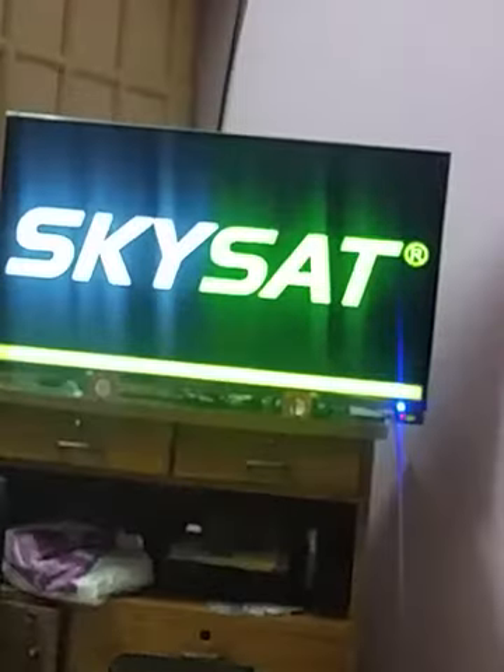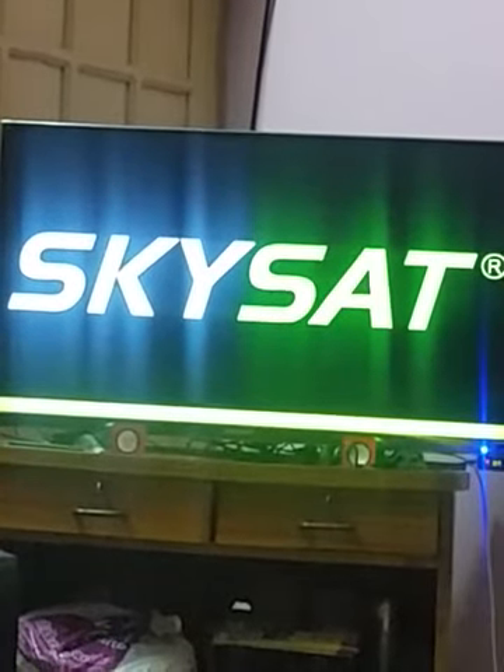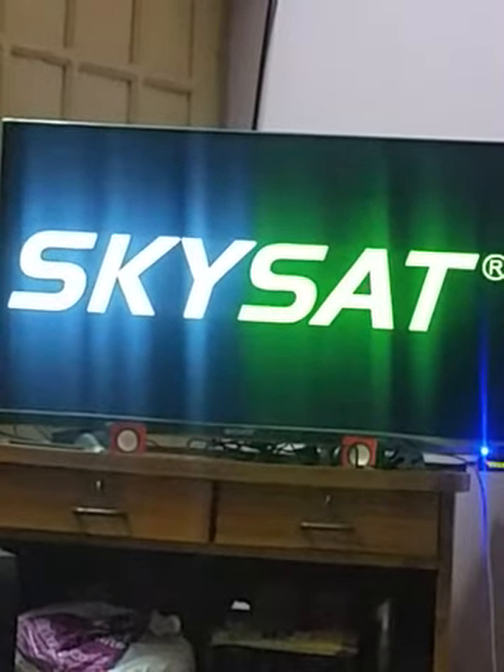Hello guys, I am Hisham and we are here going to power on the SkySat V9 Plus and take a look at how it works. Pretty good impression.